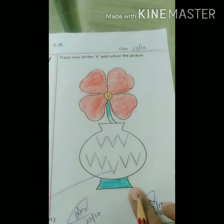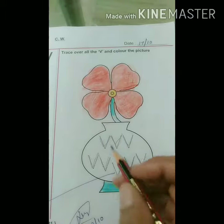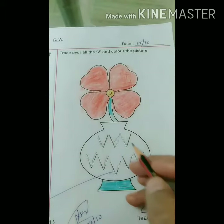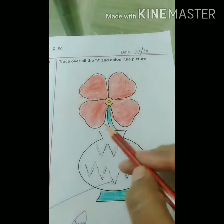You can see V is for vase here. In the vase, you have to trace all the V's and then color the picture of the flower.